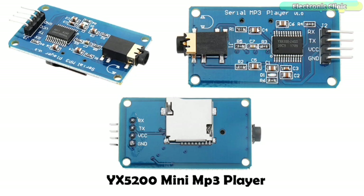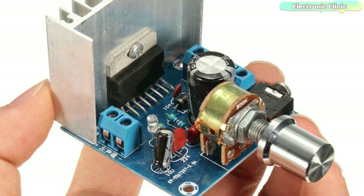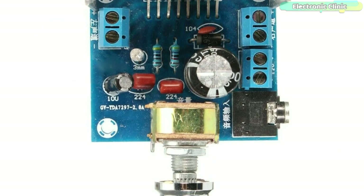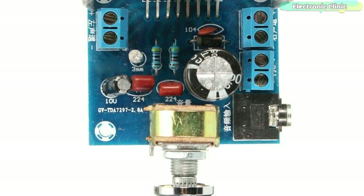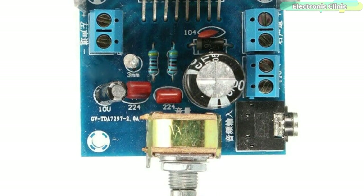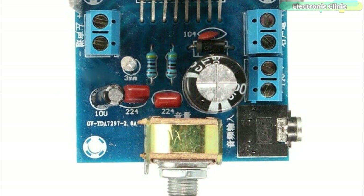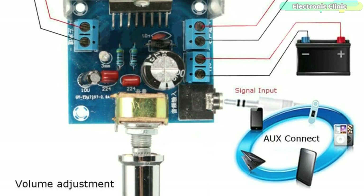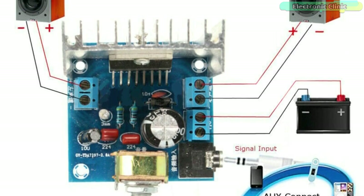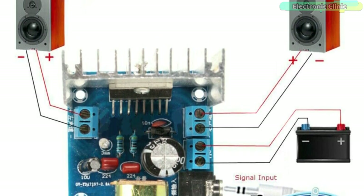This MP3 module can also be easily used with the NodeMCU, ESP8266, and also with the ESP32 WiFi plus Bluetooth module. This is the TDS7297 digital audio amplifier module, provided with an audio jack, volume adjustment knob, two block terminals on the left and right side for connecting the speakers, and one terminal block for connecting the 12V power supply. This audio amplifier module can be connected with the YX5200 mini MP3 module through an AUX cable.